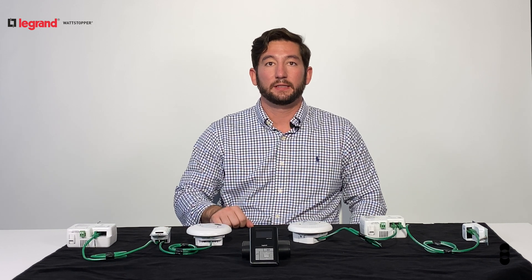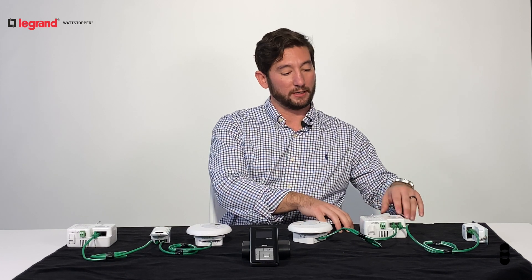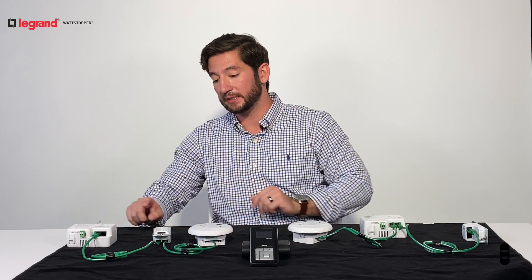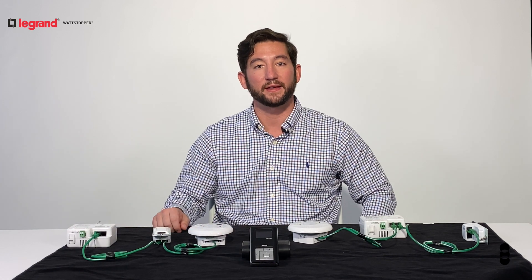These can be wired together either as home runs, as shown over here connecting directly to the room controller, or in daisy chains with each device connecting to each other in runs as long as a thousand linear feet.